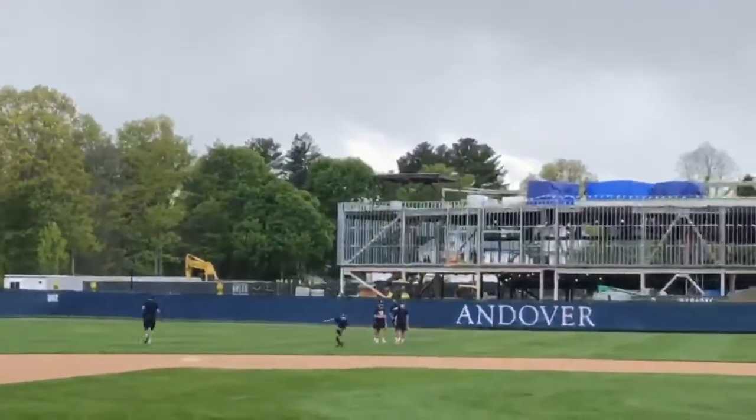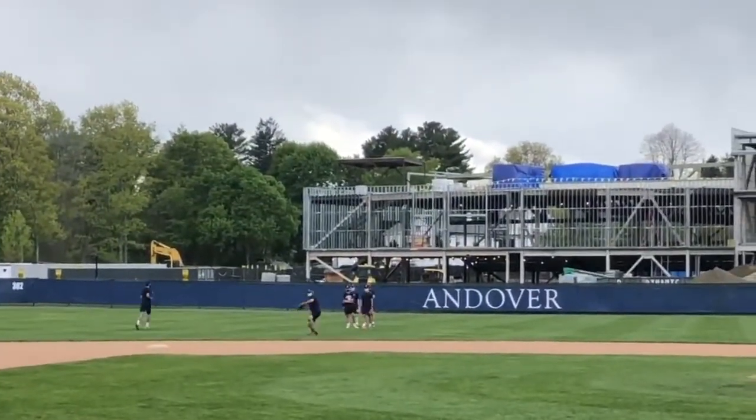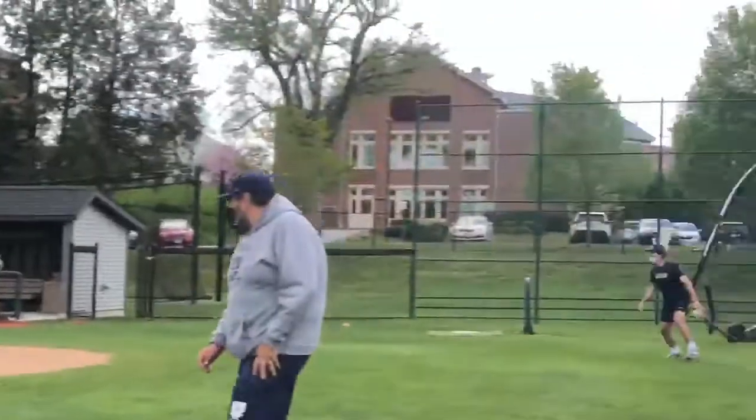We also remind our pitchers to see the baseball while sprinting to back up a base, so he isn't caught by surprise by a wild throw.